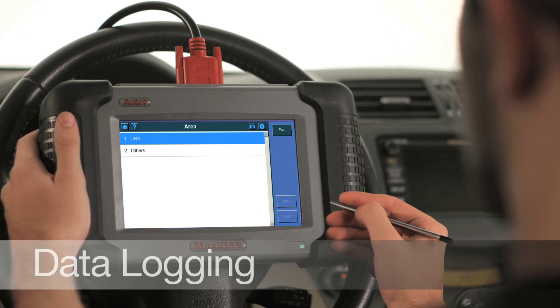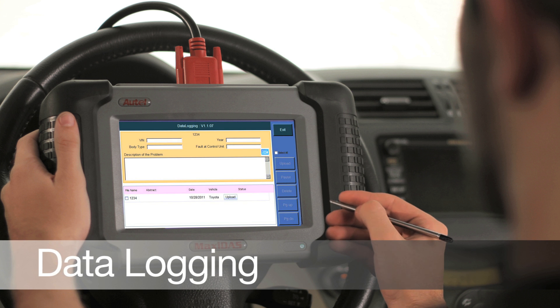The Maxidas DS708 comes standard with an unrivaled level of technical support. It features a built-in data logger which records communication data and identifies ECUs, then wirelessly transmits the report to our technical support center located in the United States. This helps us consistently improve our software development to make the user experience more efficient and productive. All this alongside our telephone support operated by expert Autel specialists — independent technicians can be confident of real-time support and solutions for their specific needs.